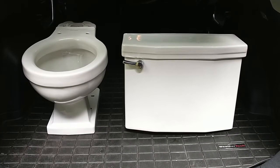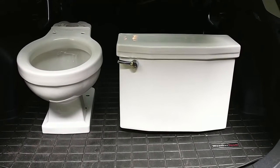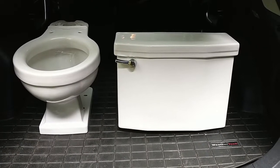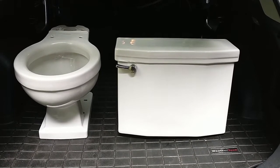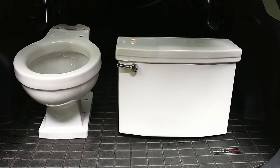I'm back with my mid-1950s Standard Cadet. It has been two years since I've performed tests on this toilet. I had given the bowl an acid clean, and I'd put it on the test stand, and I didn't think the flush had improved all that much.